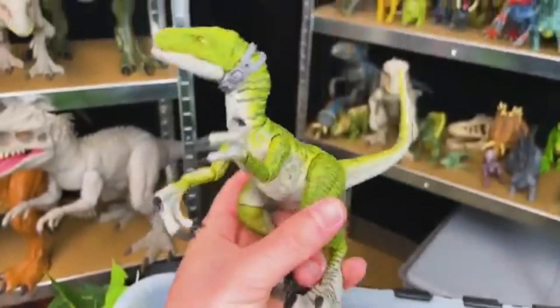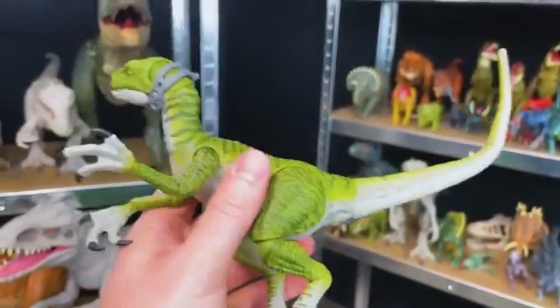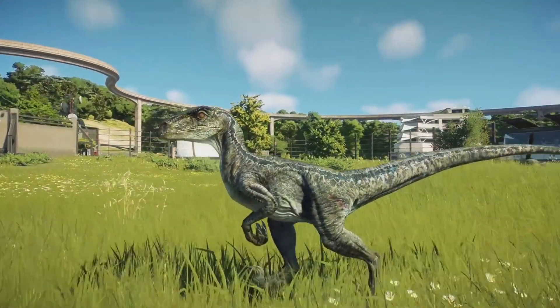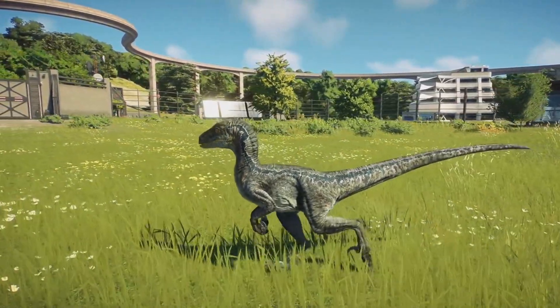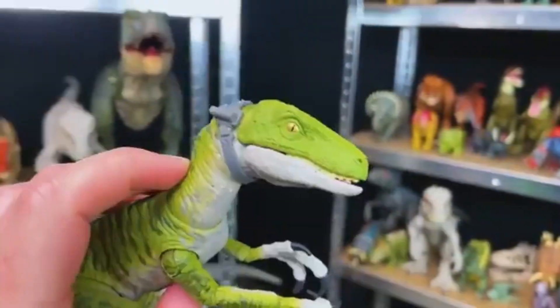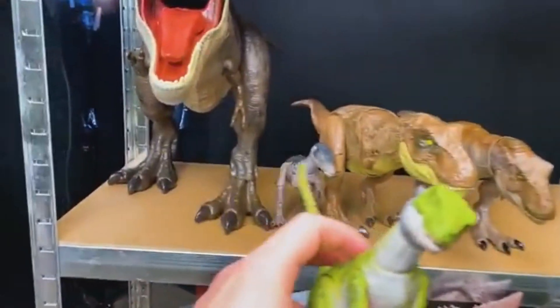Right over here we've got a bright green Velociraptor. I believe this Velociraptor is also from the Hammond Collection. As you can see, it is super adjustable all over its body — that is really cool. Let's put it on the same shelf as the Baryonyx over here.